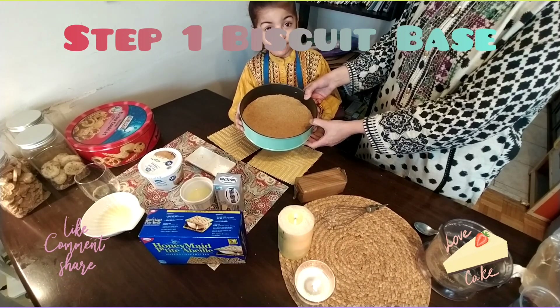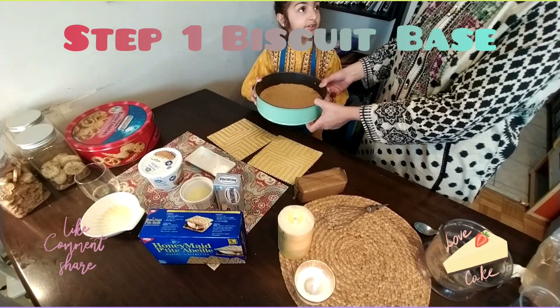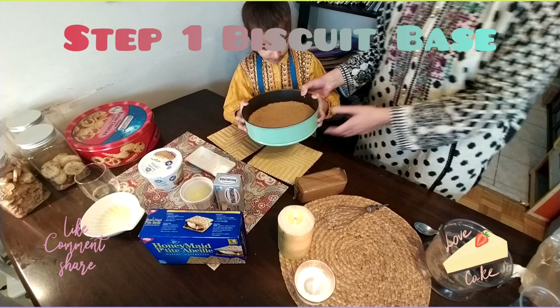So our base is ready. Now we will keep it in the freezer for some time so that it can settle down.